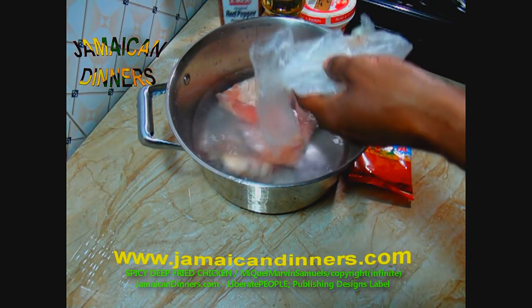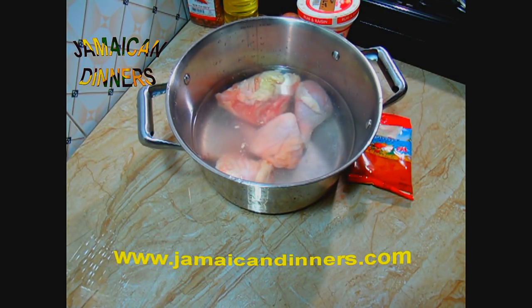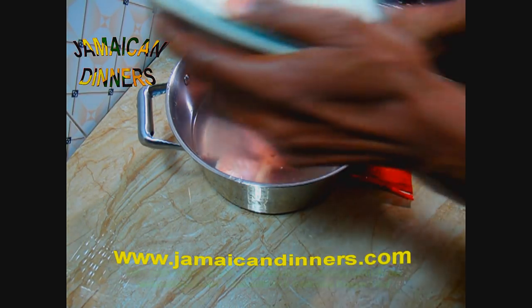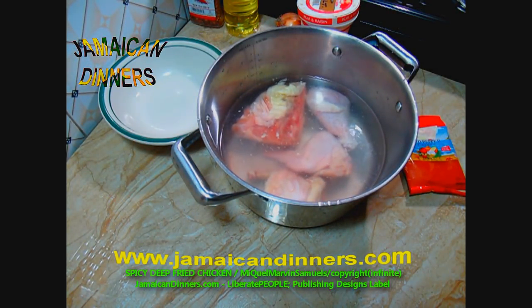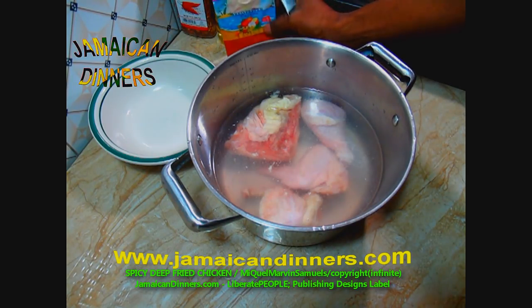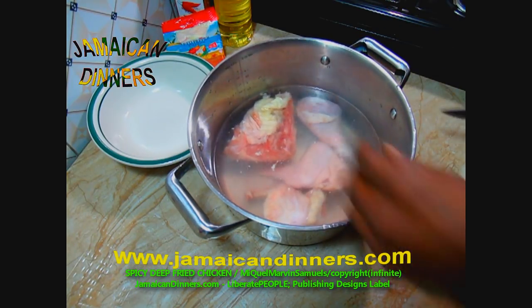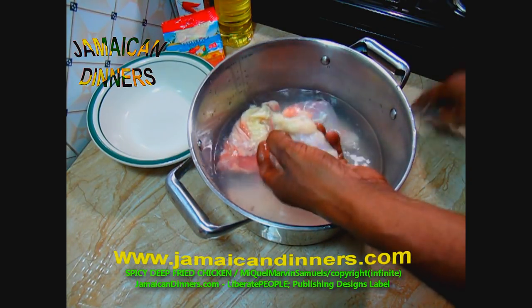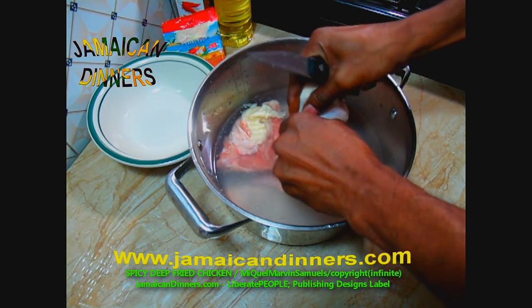If you can, just wait for it to defrost by itself — that's best. But if you're in a hurry, just pour some water in a big bowl or container and add the frozen chicken parts to defrost. These chicken parts are mainly close to defrosting already.